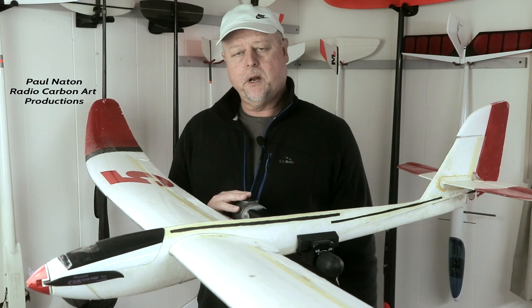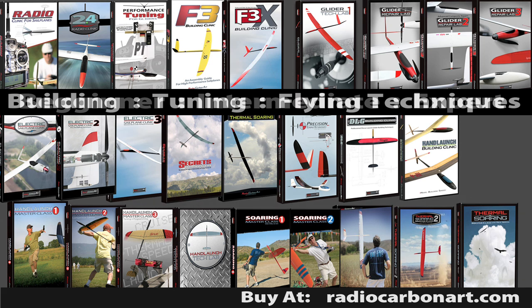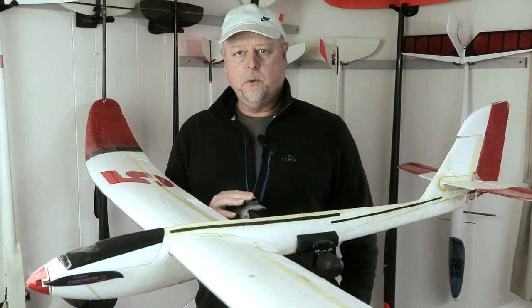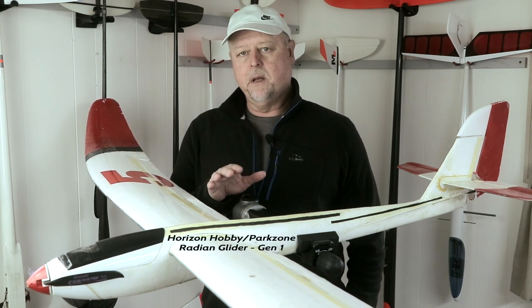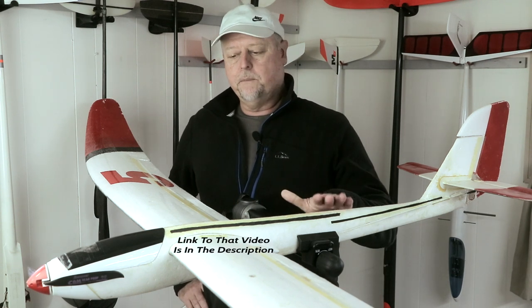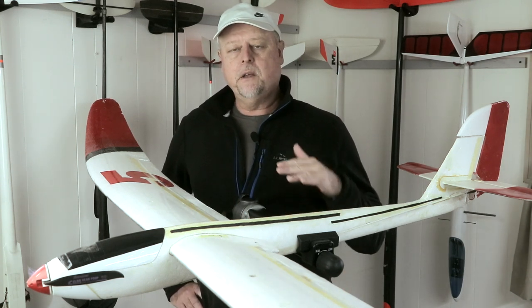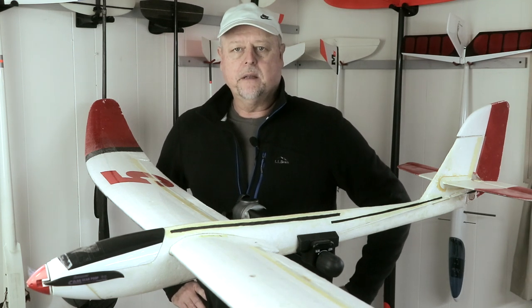Hey guys, this is Paul Natone of Radio Carbon Art Productions. I've produced all 26 of the how-to RC soaring videos on the radiocarbonart.com website. Please go to my site and check out my videos — whether you're a beginner, intermediate, or even advanced pilot, there are videos to help you build airplanes properly, tune them, and fly them better. That tune-up video on the Radian has over 100,000 views — the most popular video on my YouTube channel.